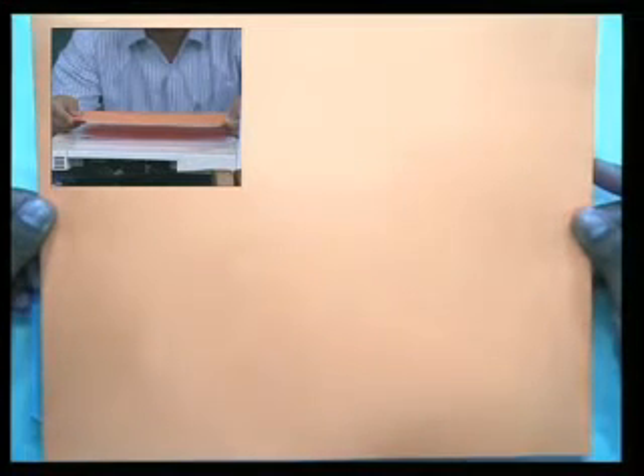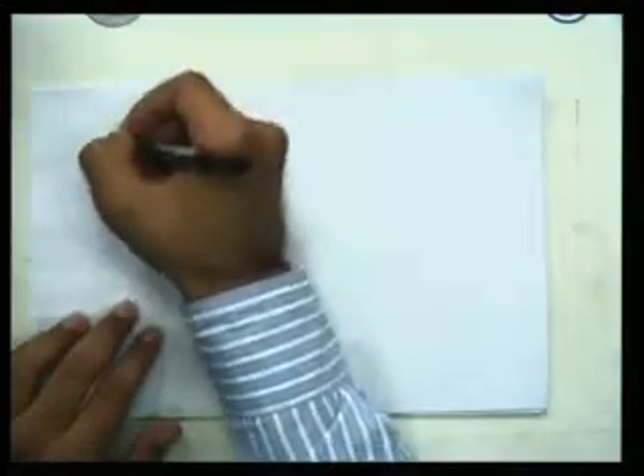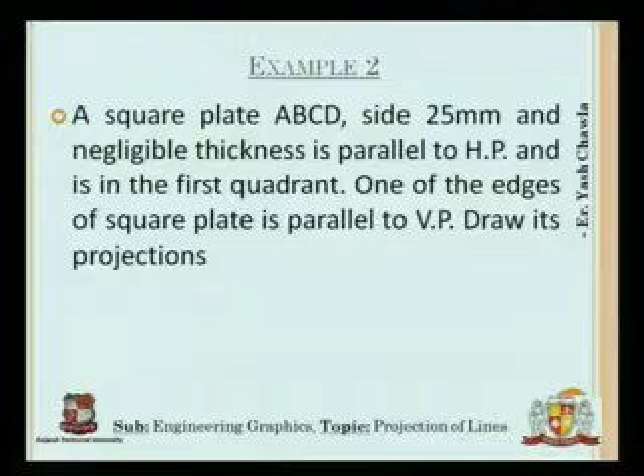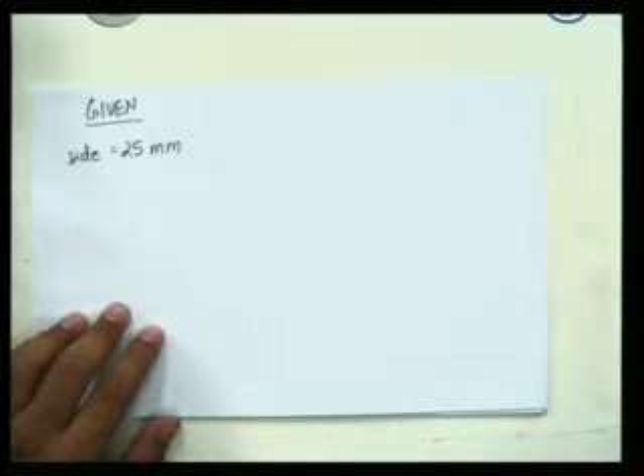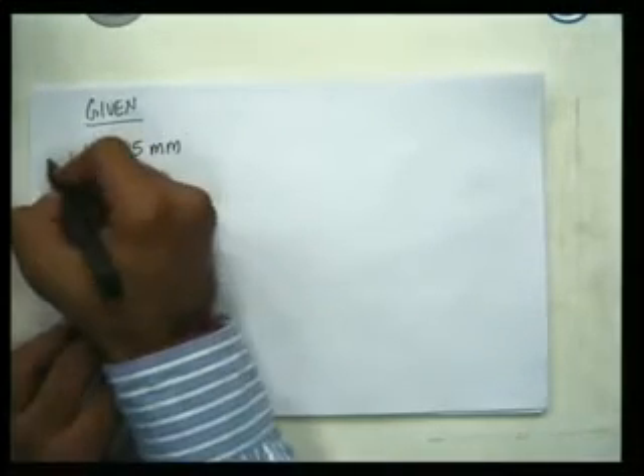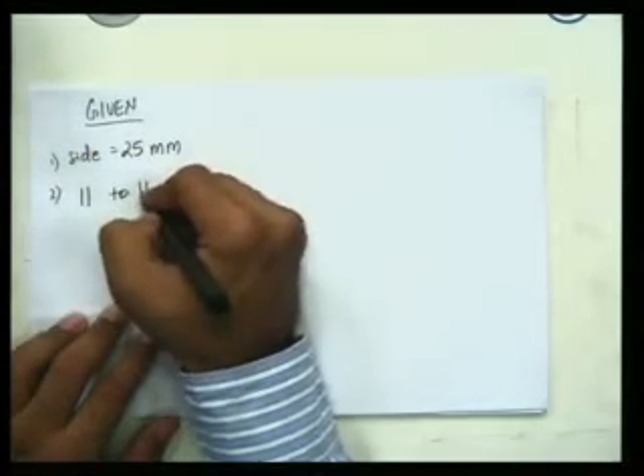This is the square. It is parallel to HP and perpendicular to VP. When I view it this way, the top view would be a perfect square. If I lift it a little for the camera, you can see the front view would be a straight line. The bigger screen shows a perfect square which is the top view, and the smaller screen shows the front view which is a straight line.